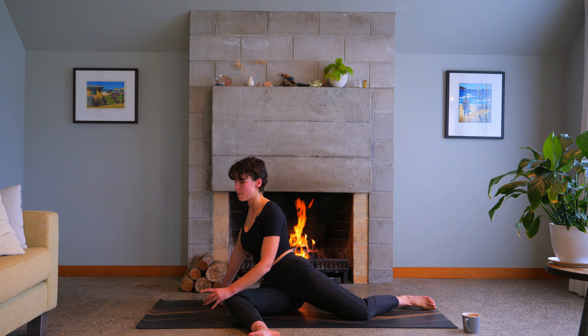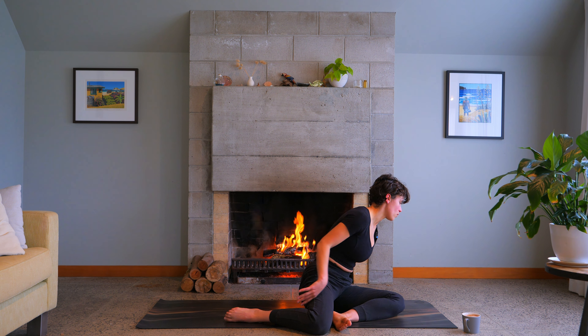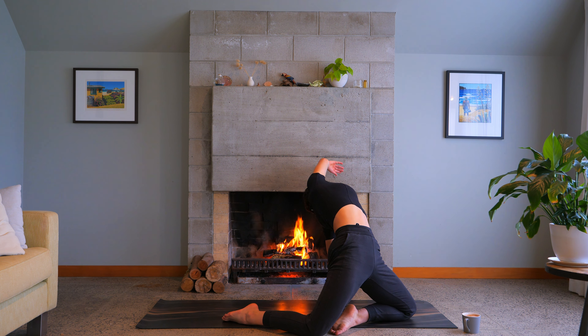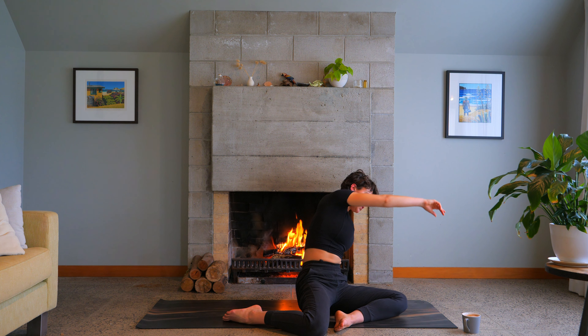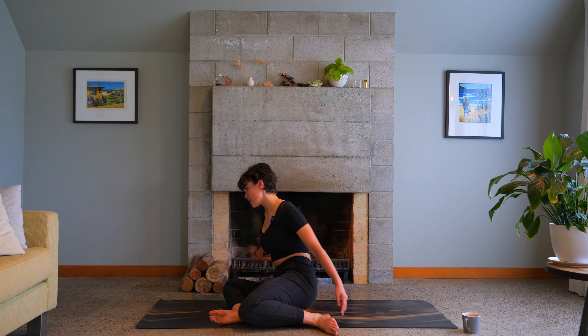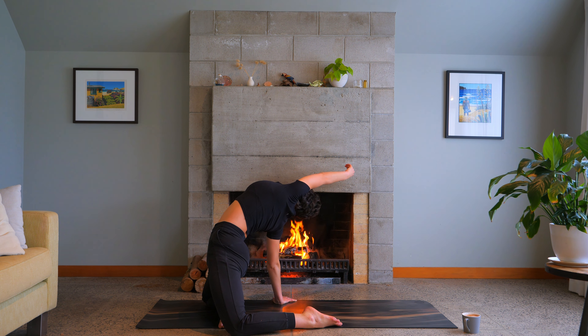Coming back to the front, this time we're going to keep both knees bent. Push the left hand down into the ground and lift your hips up high — finding a modified wild thing variation here, but both knees are on the ground. Engage the glutes, lift your hips, a little bit of a twist through the spine, opening through the front body, then lower your hips down. Let's try the other side — dropping the knees over to the right, breathe in as you lift your hips up, exhale to hold, engaging the glutes, feeling all the beautiful length down the front of the body and the hips.